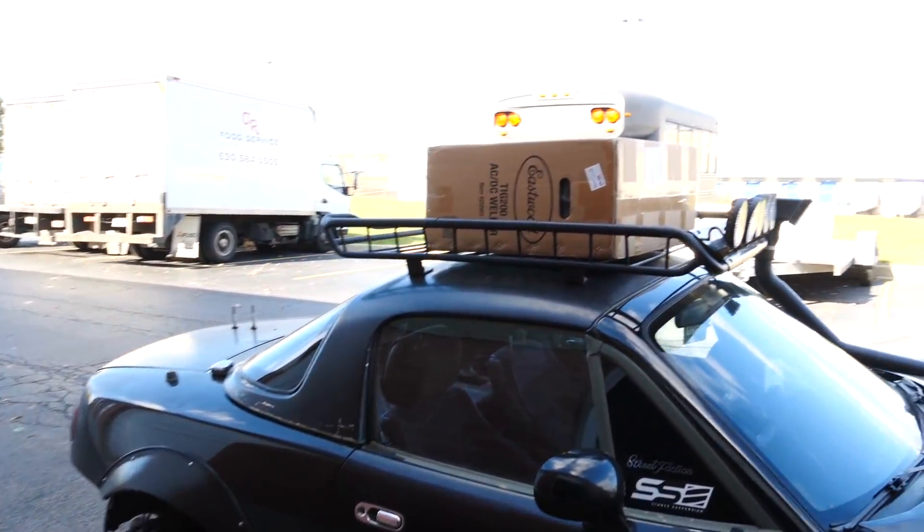Today my new headlights for Mali finally arrived from Germany. I'm super excited to install them and I was going to install them today, but something arrived that I was more excited for — which is what is on the roof rack of the Rally Miata.